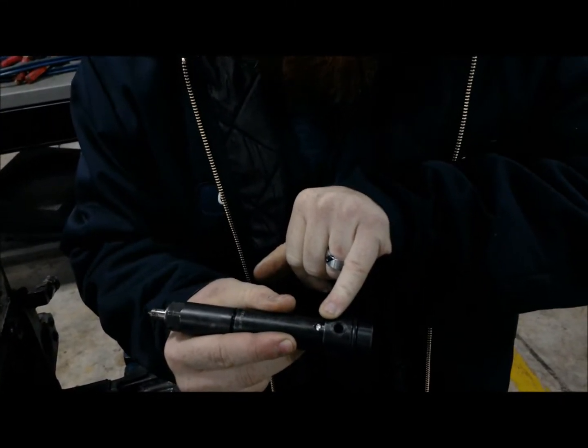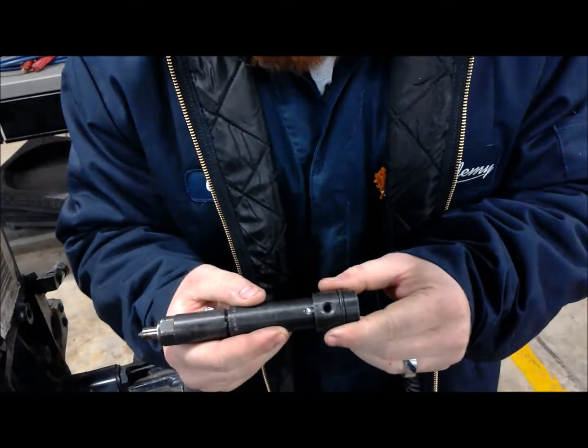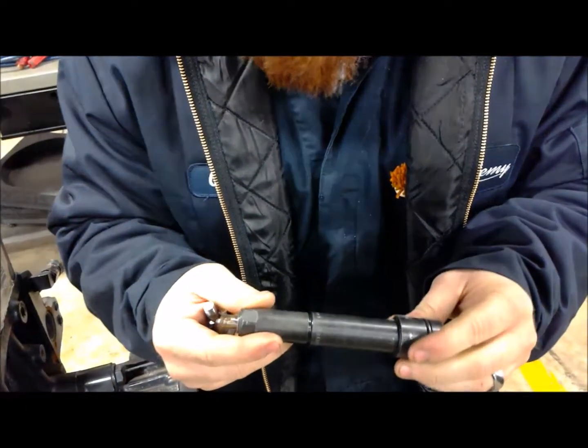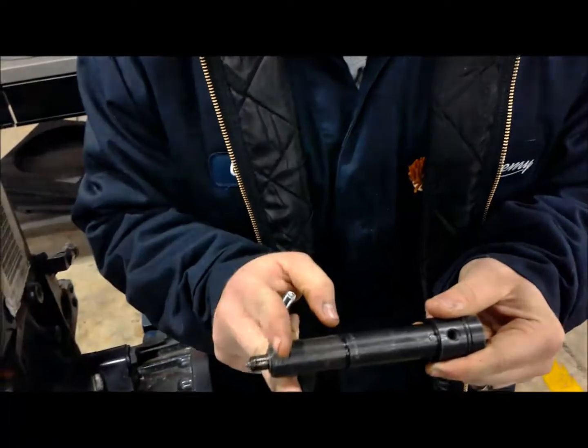So now what we're going to do is take the injector out using the special bolt that came off of our valve cover. I'm going to insert it into the top of our injector — only one side will fit.